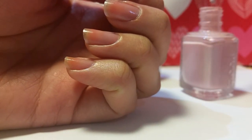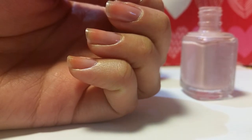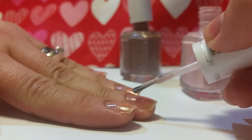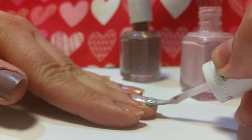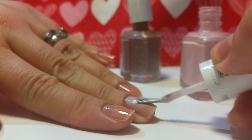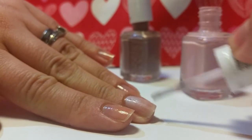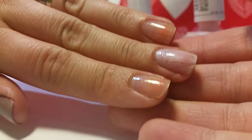It's got the same consistency — really thick. And the longer you have the bottle open, it just seems like it's getting thicker instantly. The 'Just Stitched' is a lot more sheer, as you can tell.